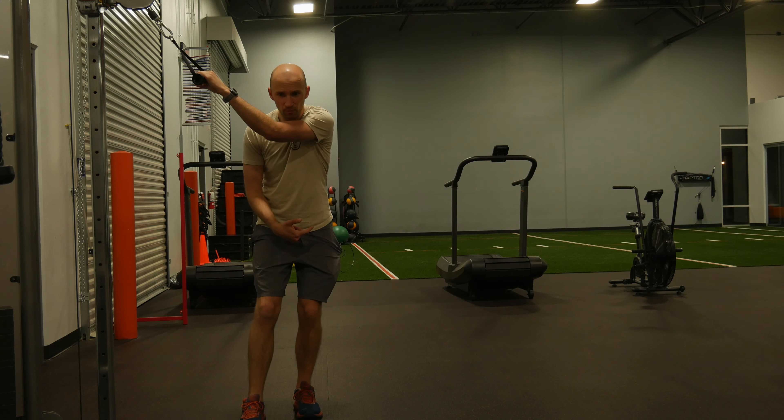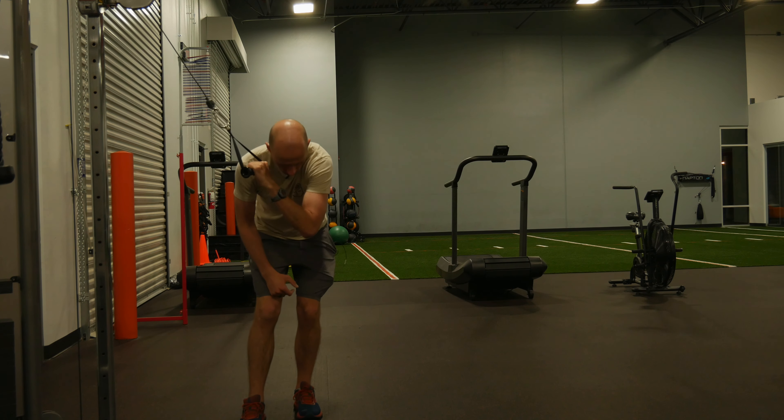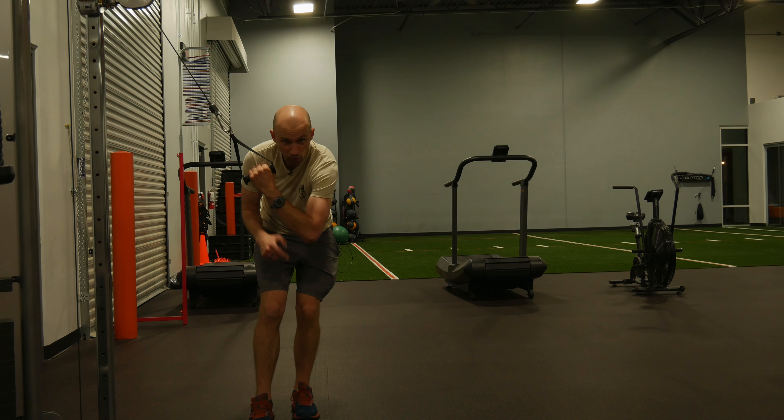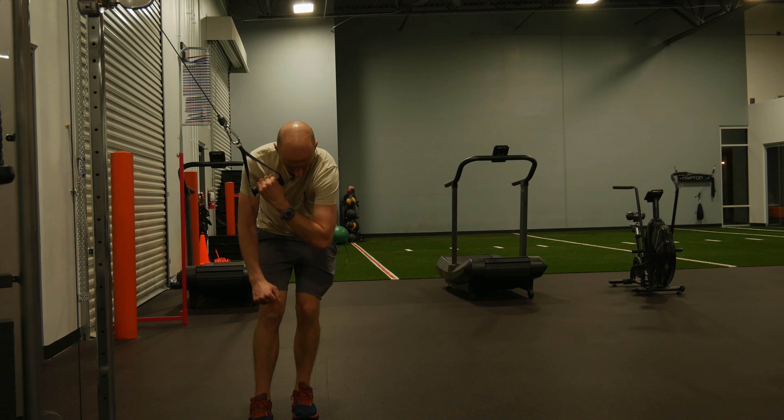From a lower body perspective, you want to be in a staggered stance. You're going to shift your weight on the back heel, squat a little bit. From here, you're going to bend over at the waist just like so, pushing the hip back slightly so you get a little stretch in your back pocket.